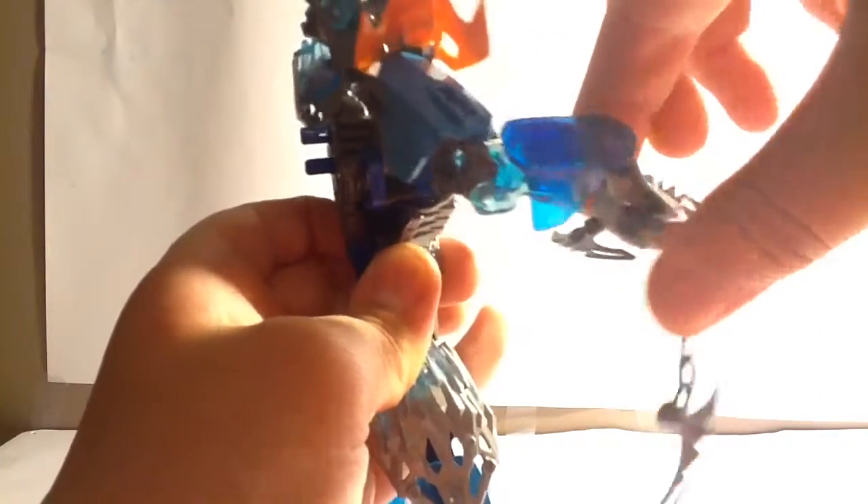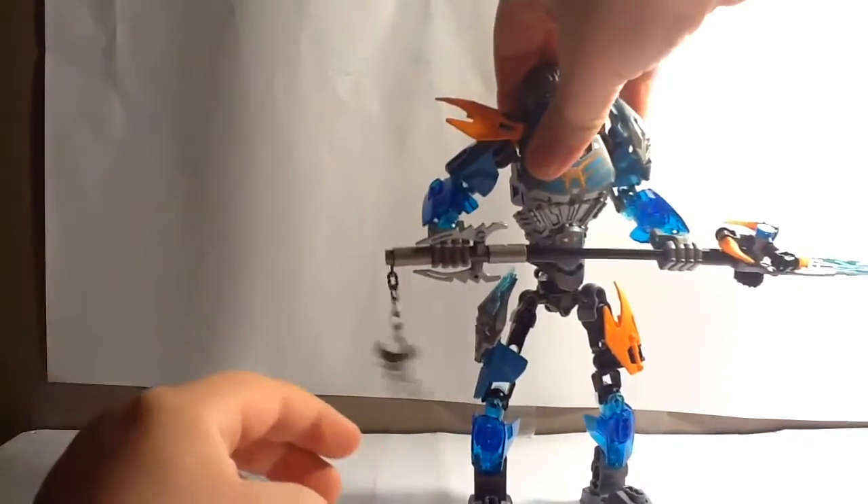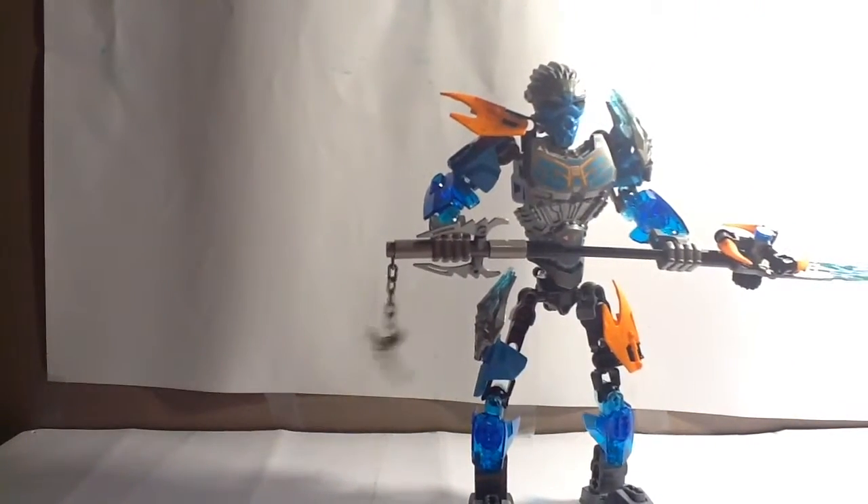Her arms can move. She has a spear weapon, like Pohatu, so she can move her hand around. This piece can actually move a bit — just a bit of movement in there. Her head also can't move; there's lots of friction going on because I don't really touch this figure that much, since it's not my personal favorite. But I'll get onto that later.